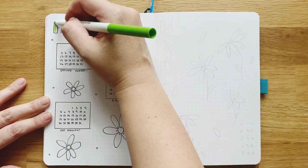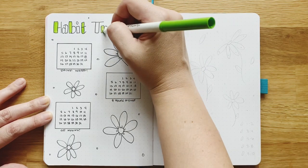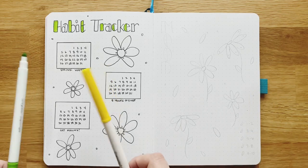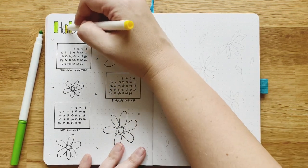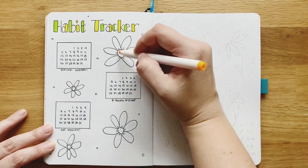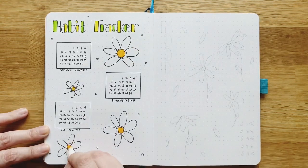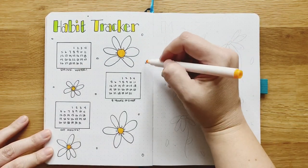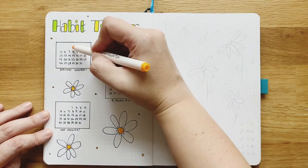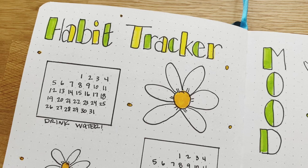I'm going to do the letters in green and yellow here, because I'm not going to put much yellow on the page until I start filling in the mood tracker. I'll probably use my yellow colors — maybe a different shade for each habit, although I'll probably just grab whatever markers are around, let's be real — and color in the days as I complete them. We'll see how many days I get this month.